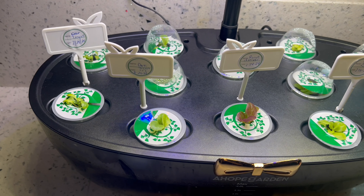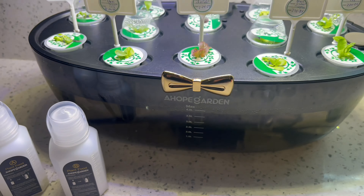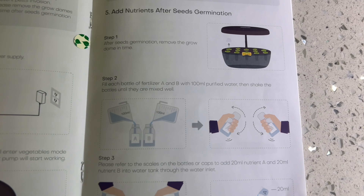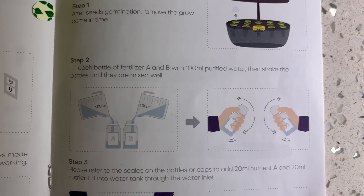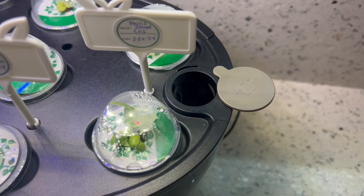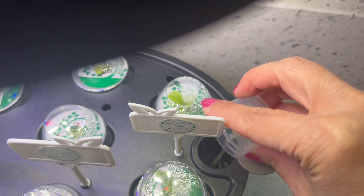Now I'm gonna mix the plant food because it's time to add some for these guys. I love the fact that they made this transparent so you can see your roots. Reverting back to my pamphlet for the directions — it says fill each bottle of fertilizer A and B with 100 milliliters of purified water, then shake the bottles until mixed well. Now let's add 20 milliliters from each to our lids — that's the cap that was on these bottles, which makes it really convenient. Let's fill those up and add it to our garden — slide the top over right here and conveniently add your food. We are adding both.